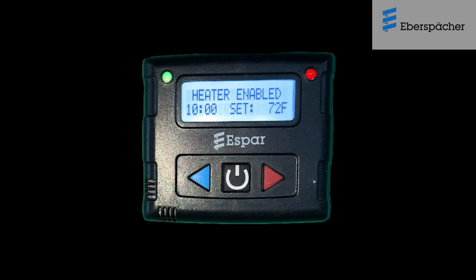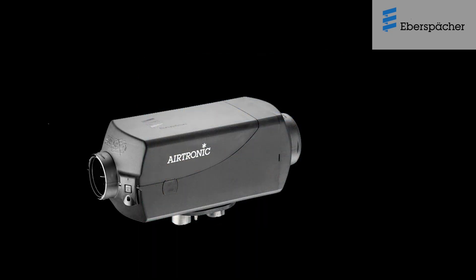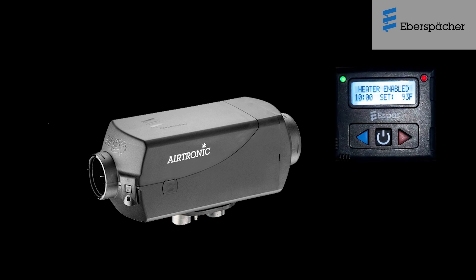It is recommended to start and test run the heater for a minimum of 15 minutes every month with the temperature set to maximum at the Digimax controller. This should be done all year long, even during the summer months. This simple but very effective routine maintenance practice will ensure that the Eberspächer Airtronic Bunk Heater continues to give uninterrupted service.